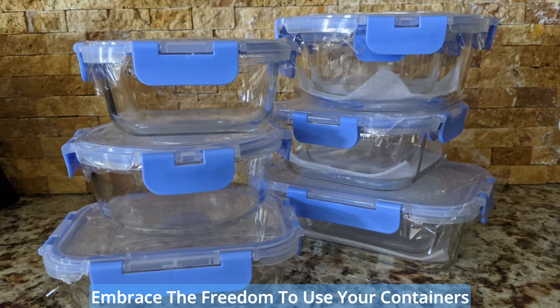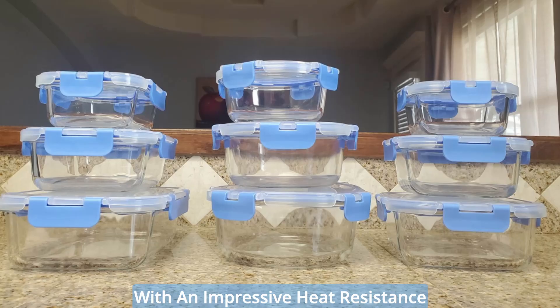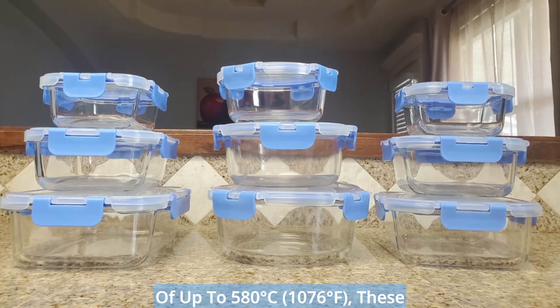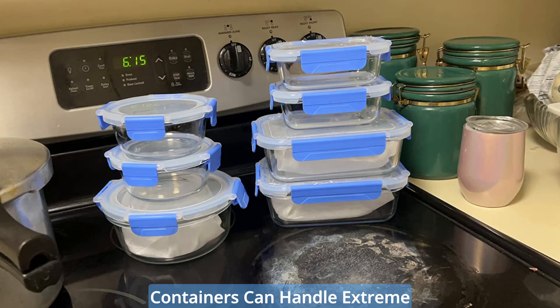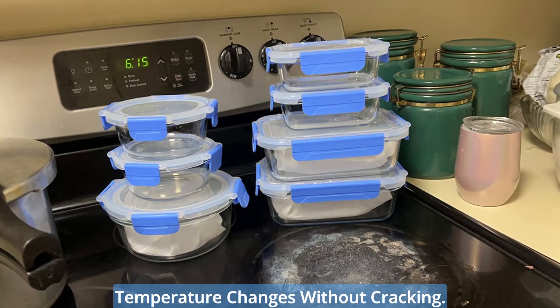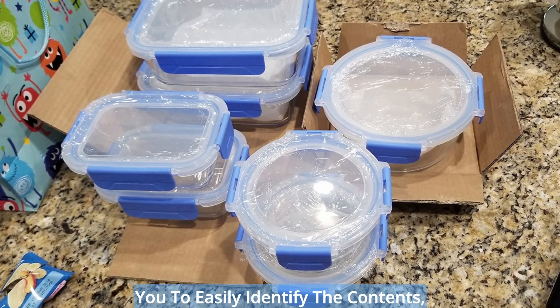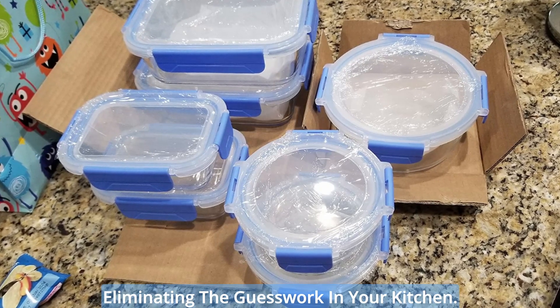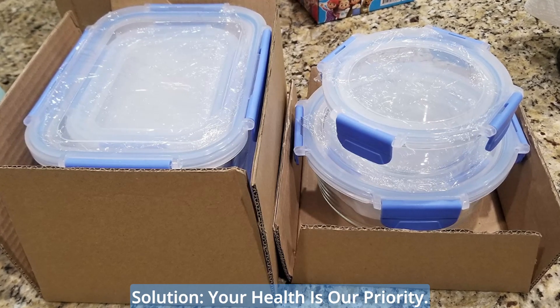Heat-resistant wonder for versatile usage. Embrace the freedom to use your containers in the freezer, microwave, or oven. With an impressive heat resistance of up to 580°F (176°C), these containers can handle extreme temperature changes without cracking. The transparent glass design allows you to easily identify the contents, eliminating the guesswork in your kitchen.